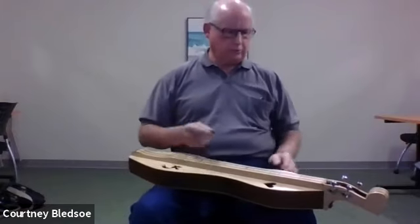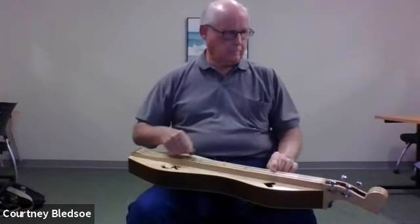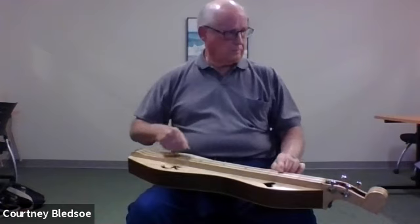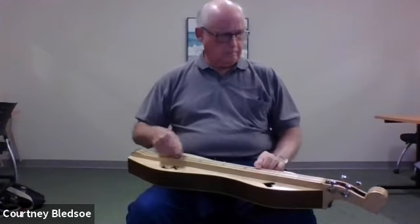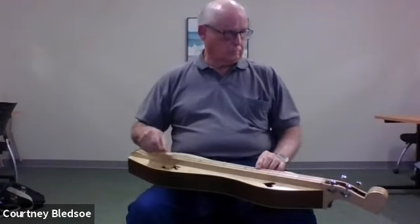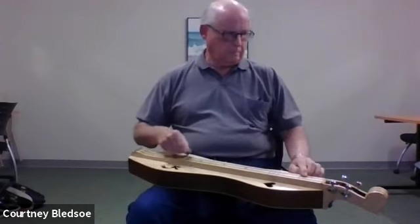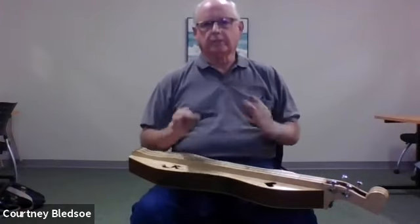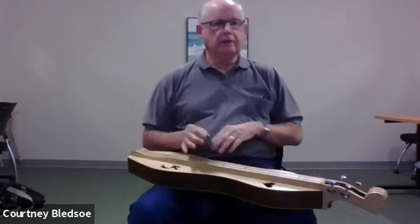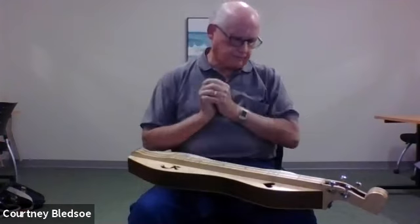So if I play that same Twinkle Twinkle strumming across the whole instrument, this is what it sounds like. You can see you do get a little more sound out of it, and since you're only fretting the melody string, you still hear the melody of the song clearly.